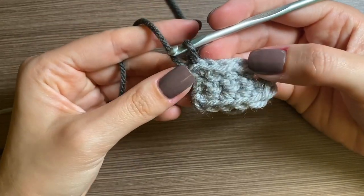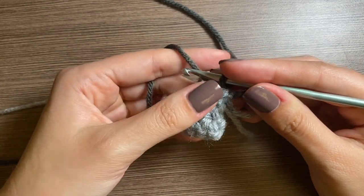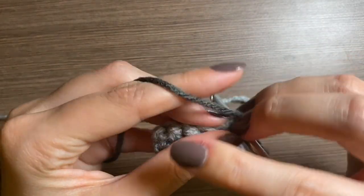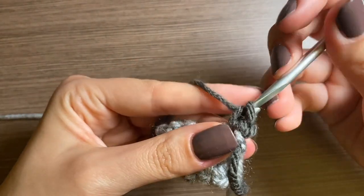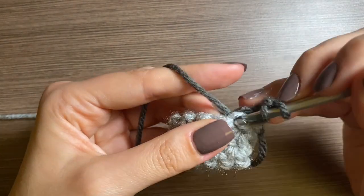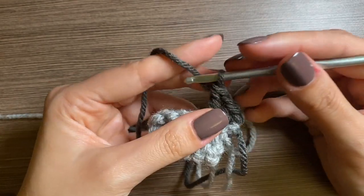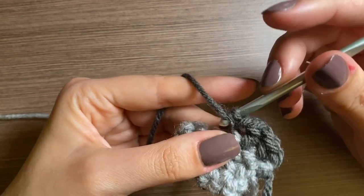Now this is like the front — we're going to flip the work and we'll be working to the left. We're going to do an increase in the first stitch, and a chain one and a double crochet in the next stitch. Then we'll do a chain one and a single crochet in the next stitch.